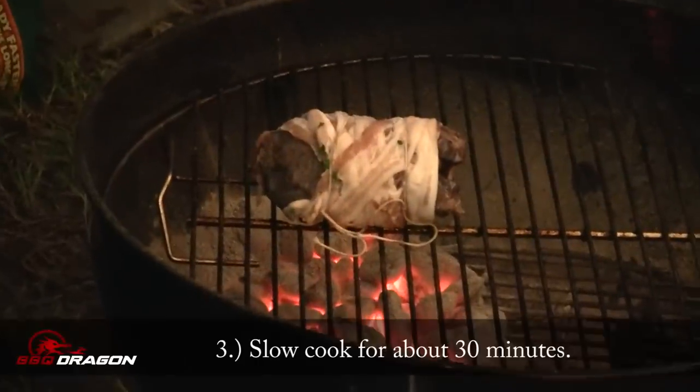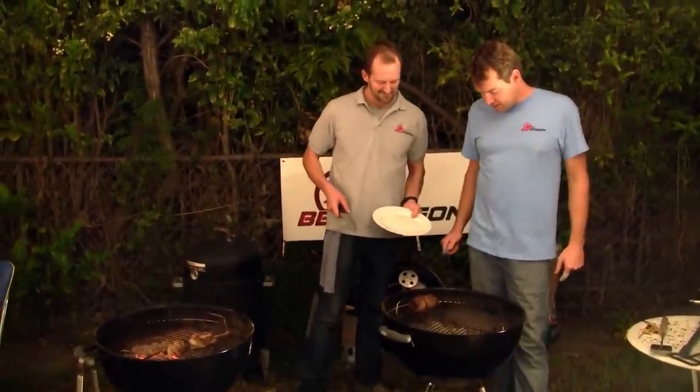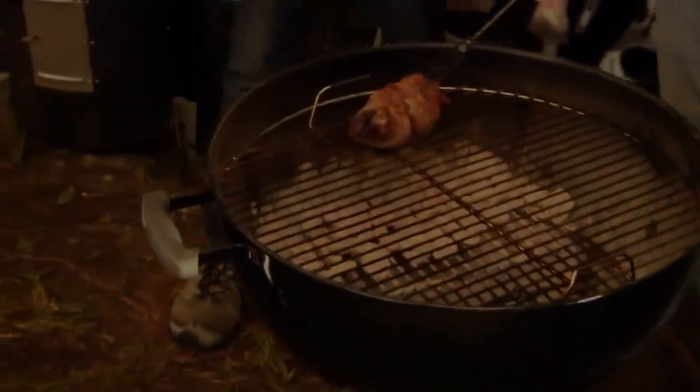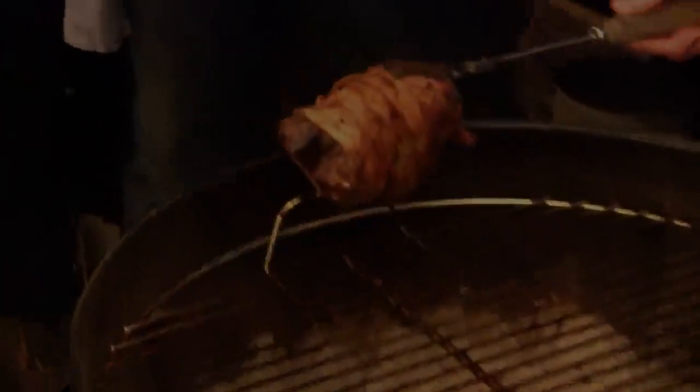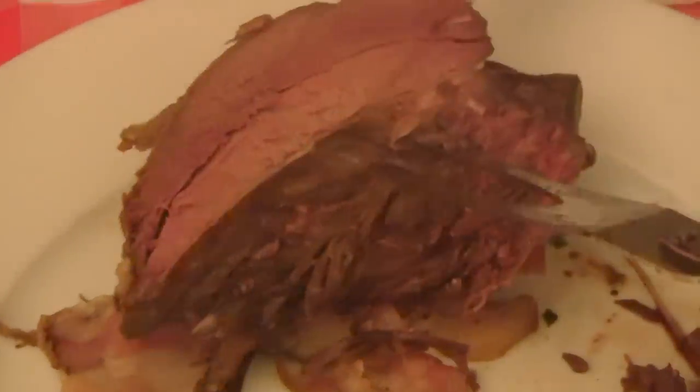I'm expecting this to cook so slow it'll take half an hour. Our grouse is ready — we tested the temperature and it's done. I've really been so excited about this. Look at that beautiful, nice red meat!